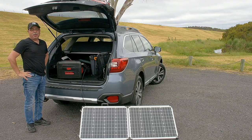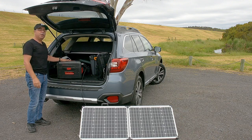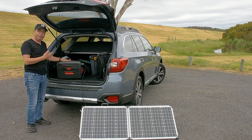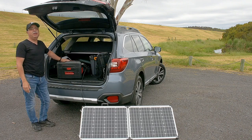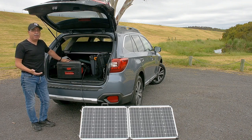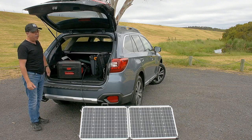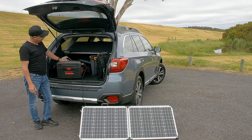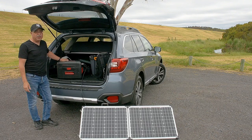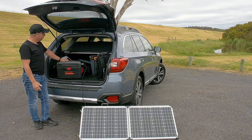Hey guys, welcome to the Review by Steve Chas. Today I'm going to be reviewing the Engel Series 2 Smart Battery Box, which is here in my boot. One of the biggest challenges photographers and campers have is having power on the go. In years past we used to use the 12 volt outlets in the back of our car, but that requires your car running all the time. The Engel Smart Battery Box is a great solution for having power whenever and wherever you need it.